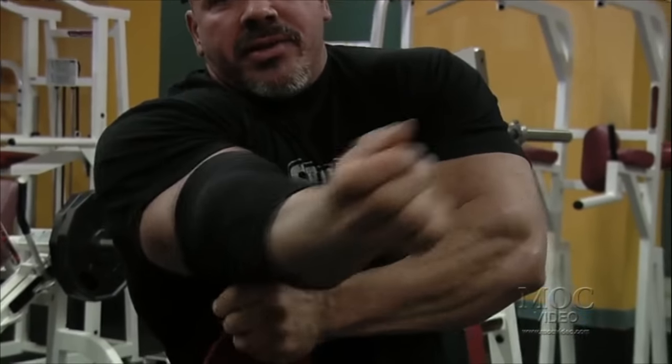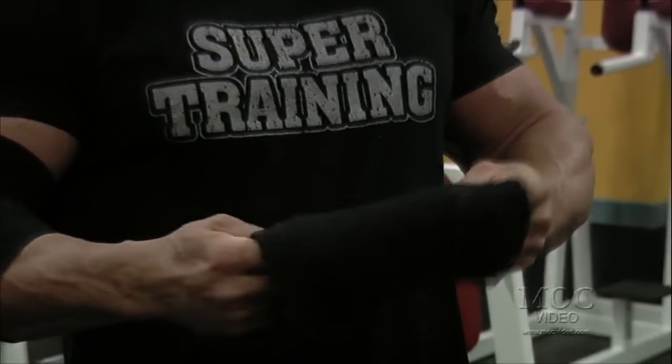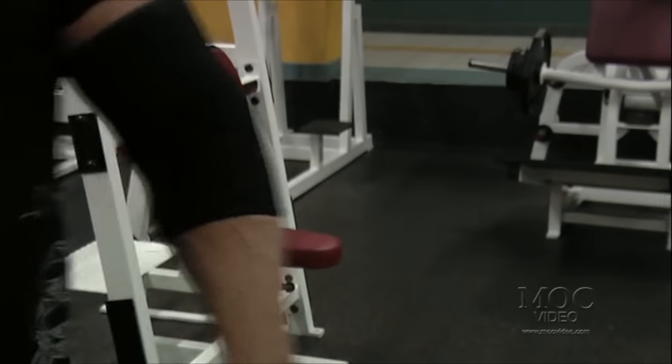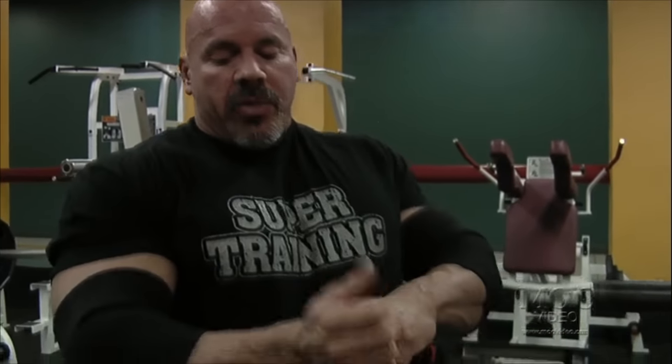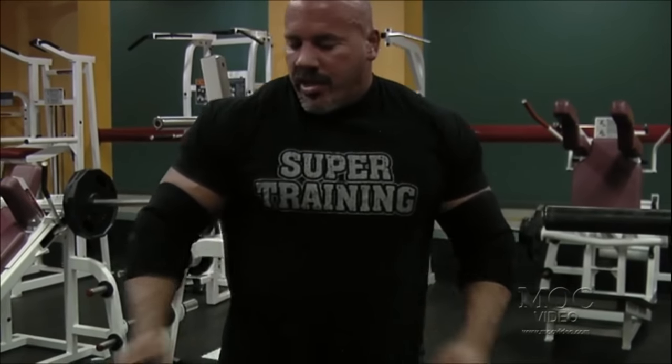I'll always train with neoprene on my elbows. Cold taffy breaks, warm taffy bends — you've got to keep those tendons pliable and warm. When I'm training, I'm wearing these as much as I can. This is just a neoprene, so it doesn't crutch the joint. Sometimes folks will wear something a little heavier, but I won't wear them all the time because wearing really supportive gear can actually weaken the joint or the muscle group — like wearing a cast on your ankle, the muscle will atrophy. I only use heavier wraps as I get up to really heavy weights, same with wrist straps, only when the muscle strength exceeds the tendons' and flexors' ability to do the work.